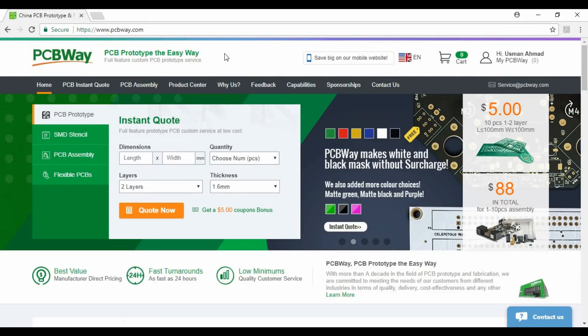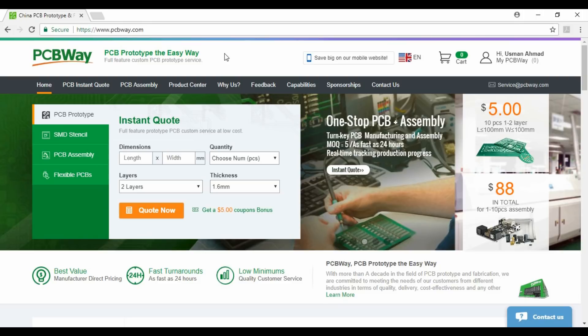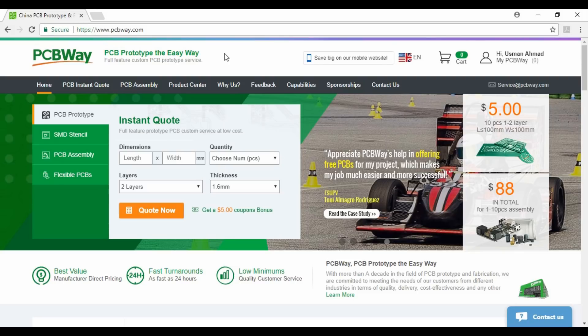My experience with PCBWay was really good. This is an excellent service and definitely I would like to recommend you to try PCBWay prototyping service for your next project.